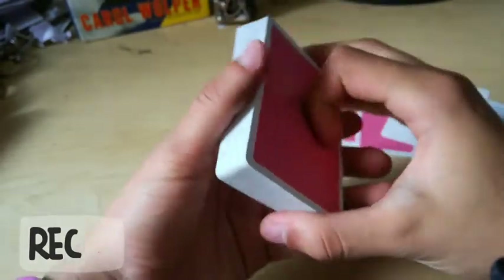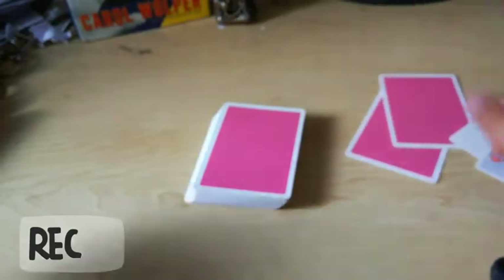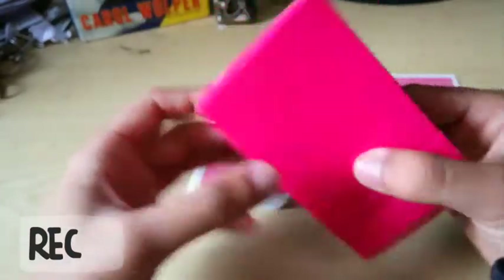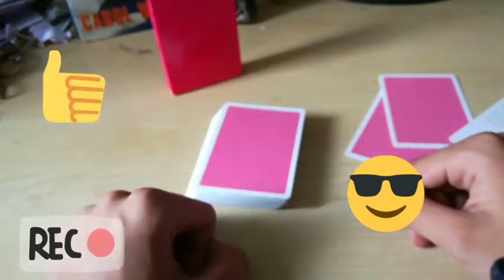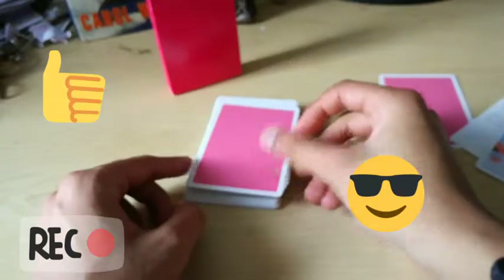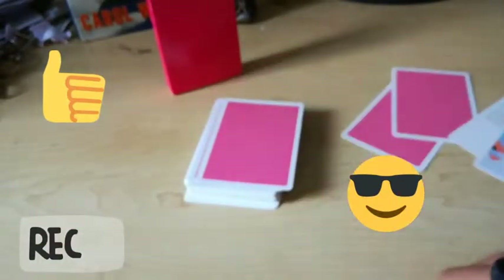So I'd really recommend this deck. I got mine off Penguin Magic. I'm sure you can find it anywhere else — I'll link to most of the major magic sites and their website in the description. I really like this deck and I think I'm going to use this deck a lot. Thanks for watching. Cheers.